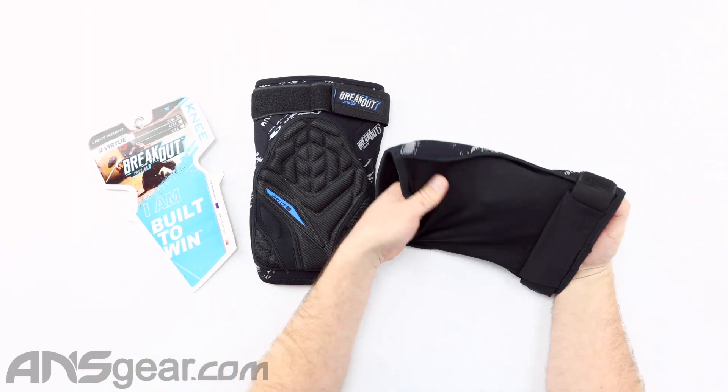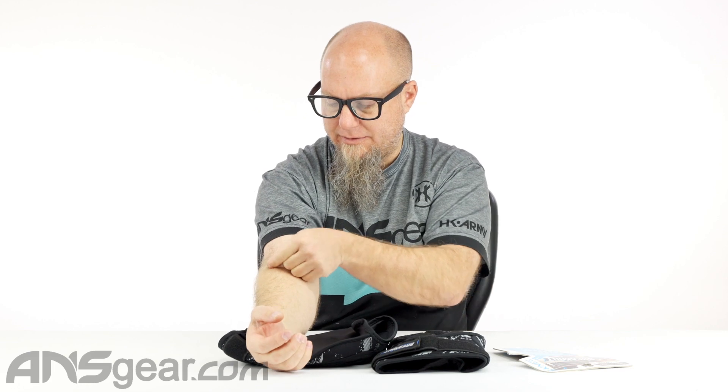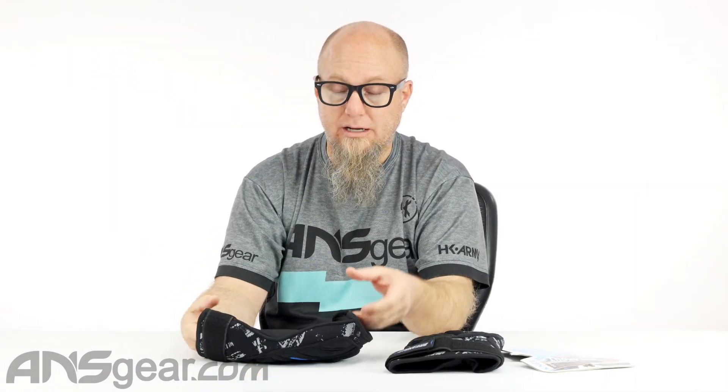The back of the knee pad is nice stretch material, which is really important for flexibility in areas that need to bend. On the back of your knee where it bends, you don't want any seam or stitch that's going to grab skin and pinch — that does not feel good. This material has a lot of stretch to it and will be nice and comfortable on the back of your knee.